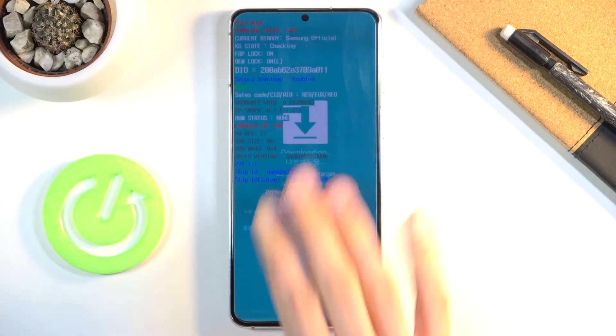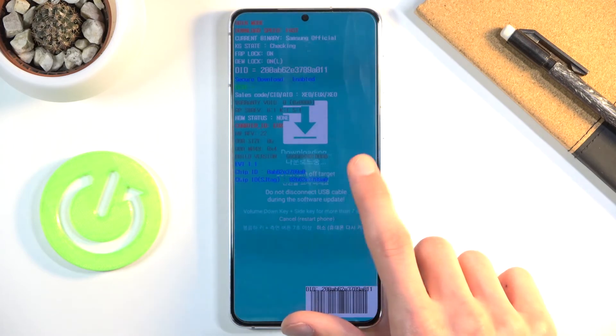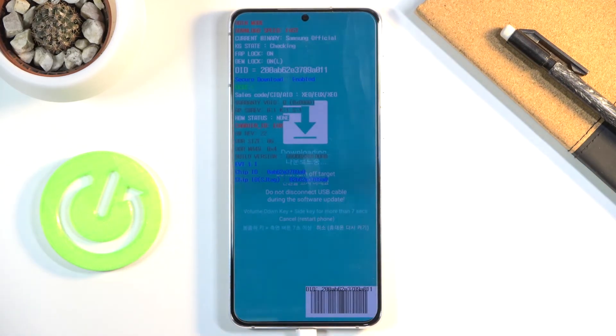Simply look at whether it's showing zero or one. If it's showing one and someone is trying to tell you it still has a Samsung warranty, they're not being truthful. Sometimes people will claim the manufacturer's warranty is still active, but this is an easy way to check if they're trying to lie to you or not.